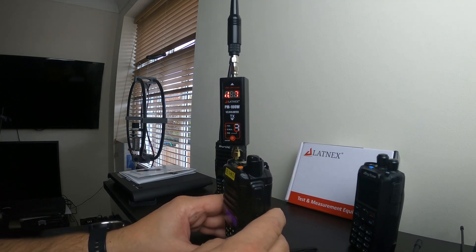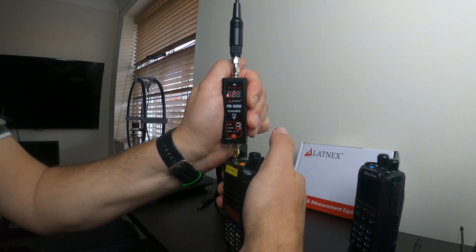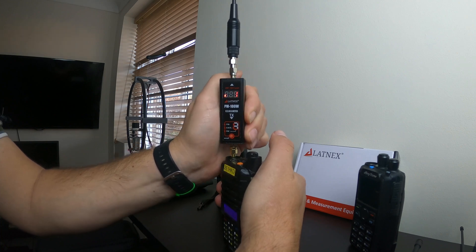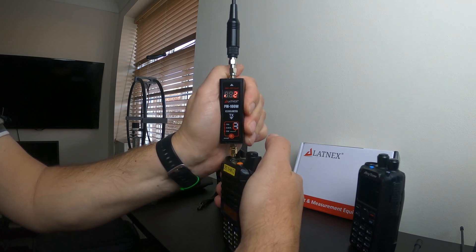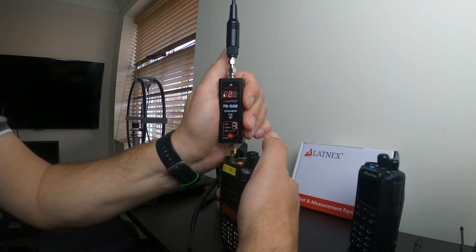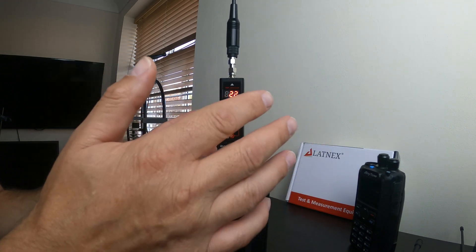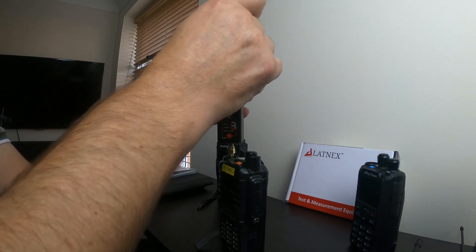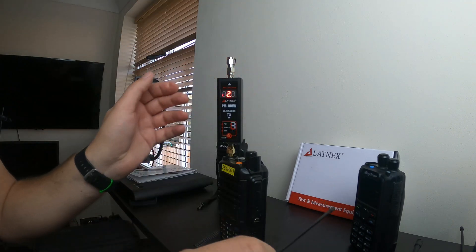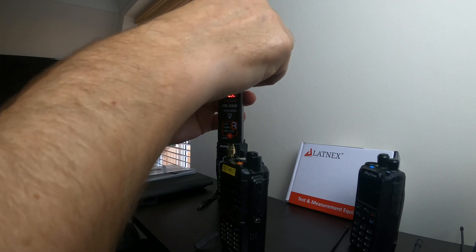Now switching to UHF 70 centimetres. The adapter went a bit loose — let me try again. UHF SWR reading is 2.1 to 2.3 to 1, so slightly high on UHF with this antenna. I'm going to switch back to the Baofeng stock antenna just to make sure the original result wasn't a coincidence or a fluke — because it was almost too good to be true.